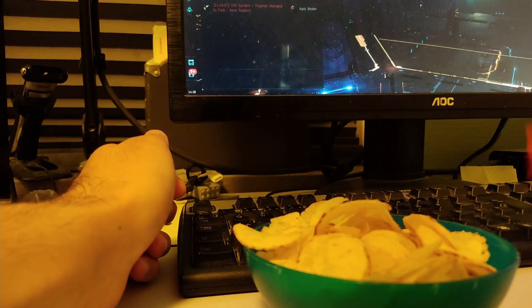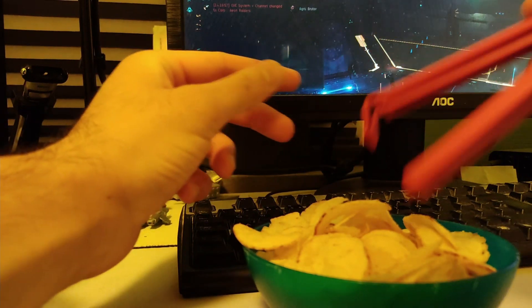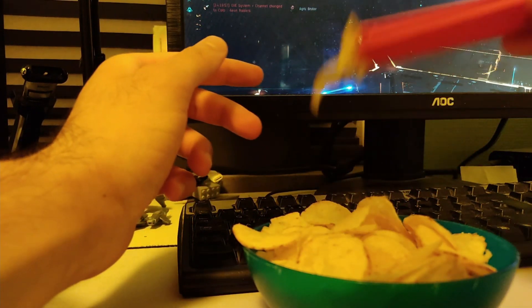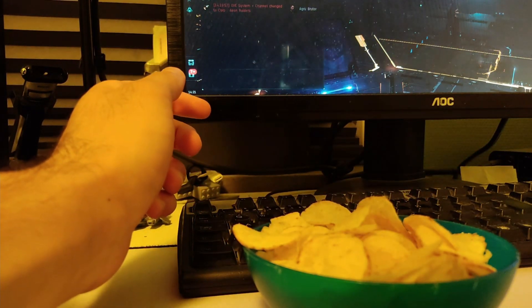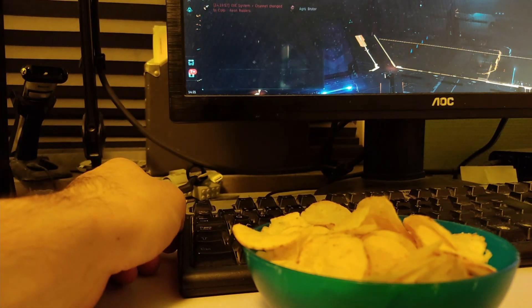All you need is one of these bag clips, and then you can use it to just grab crisps like this and eat them. Very tasty. I hope that makes your crisp eating a little bit more pleasant.